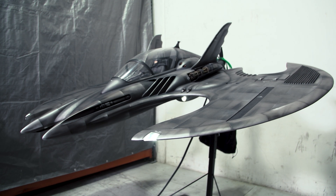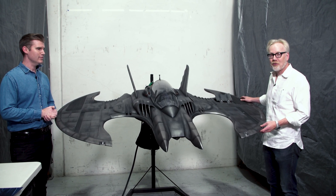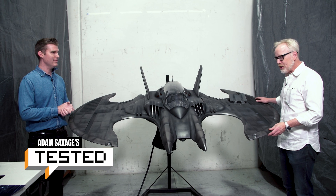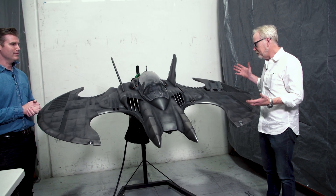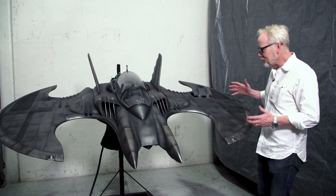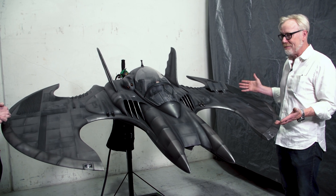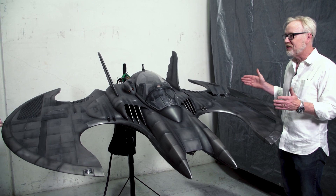Hey everybody, Adam Savage, and I am in one of my favorite places — Prop Store in Los Angeles with Brandon Allinger. Brandon, so many amazing pieces of iconic film history come through your hands, and this one is from Batman, the original Michael Keaton, Tim Burton Batman.